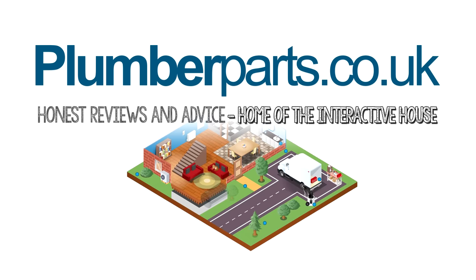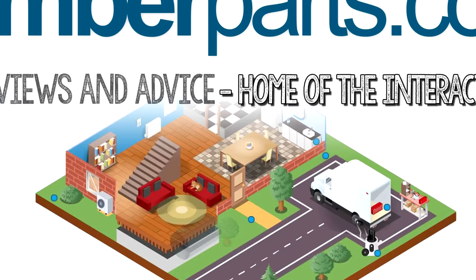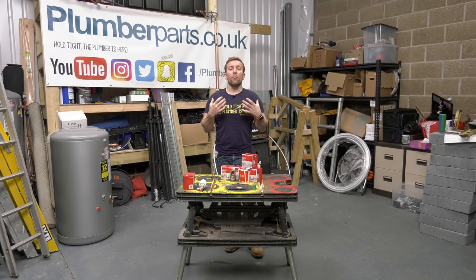Learn more about radiator valves, radiators, heating systems, plumbing and more in our interactive house — links below. So before we continue with the video, I think it's a good idea to describe why balancing a heating system is important. I've covered this in previous videos, but it's always good to have a quick recap.